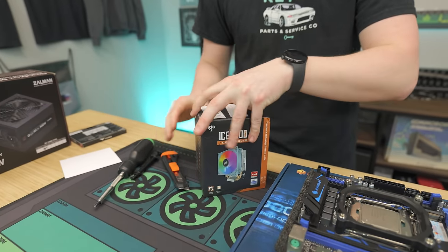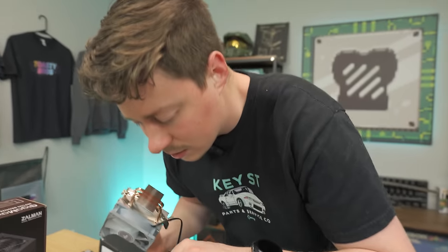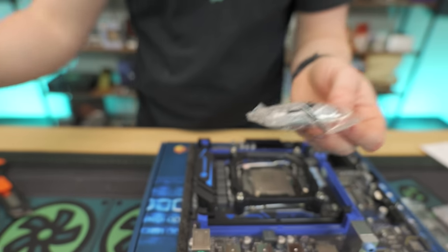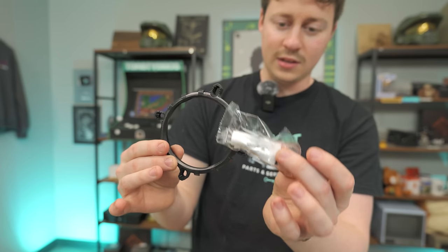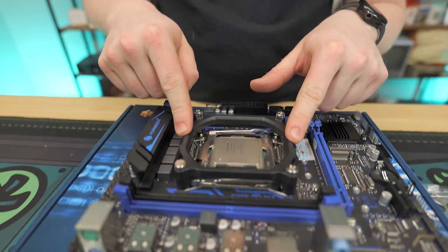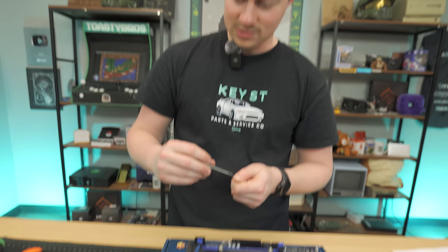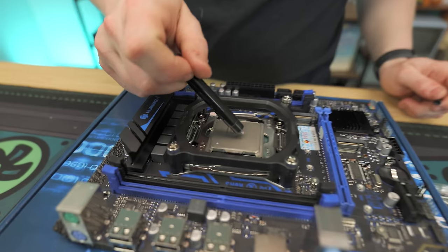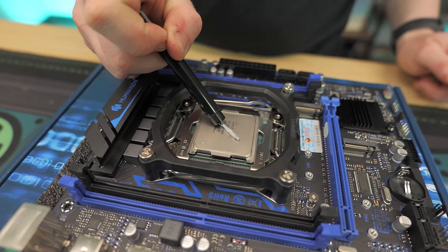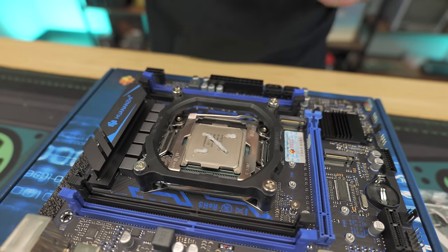We'll go ahead and open up our cooler — just a tiny little tower cooler. It does not come with thermal paste pre-applied, but it does come with a little cheap tube of thermal paste, a bracket, and little plastic clips. However, they've already used the stock mounting plate with their own Hwanzai-branded bracket and screwed it in, so we're going to use that instead. We're going to use some DeepCool thermal paste. Since these Xeons have a lot of surface area, I recommend doing a good-size cross — a little over there and a little right here.